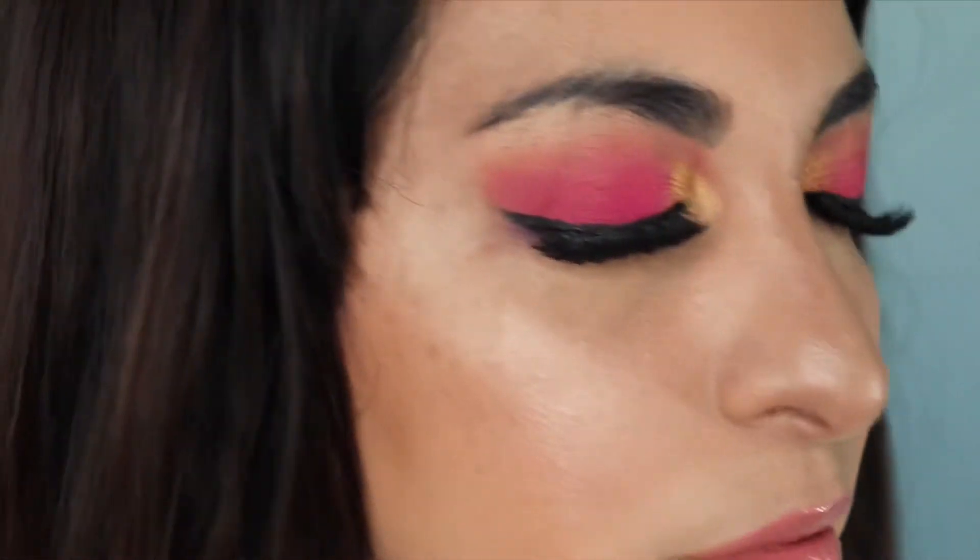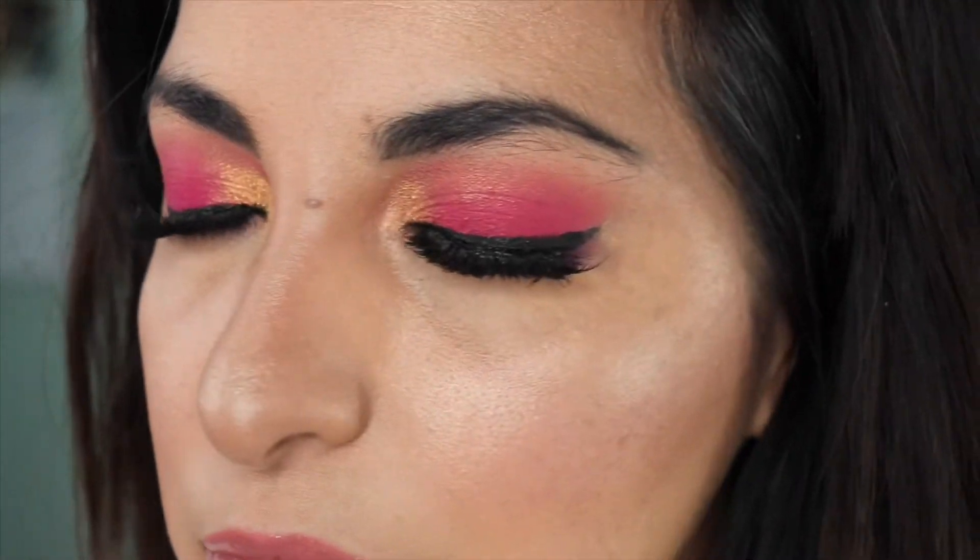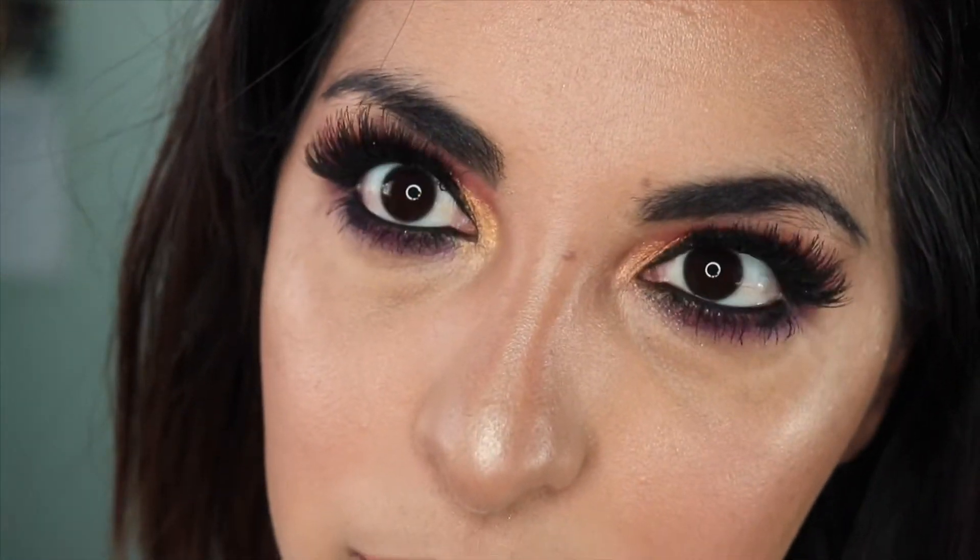That is it! Just added some lashes to really make this look pop — you can't really do a look like this without lashes, let's be honest. I hope you enjoyed this video. Thank you so much. Alright guys, this is the final look. What do you think?